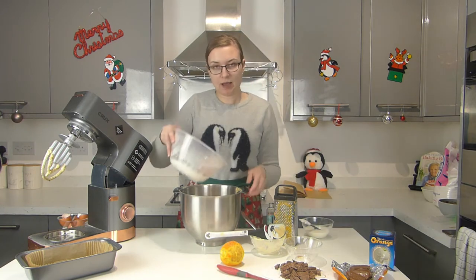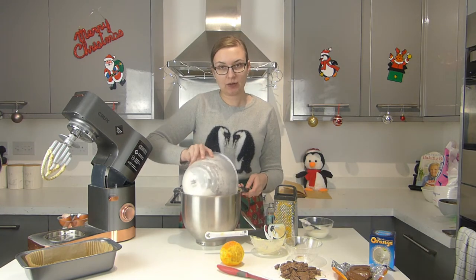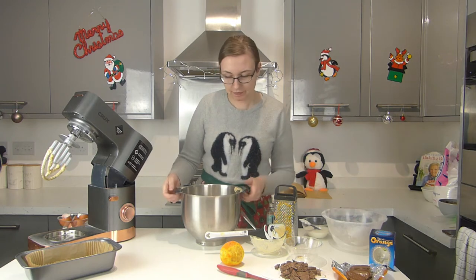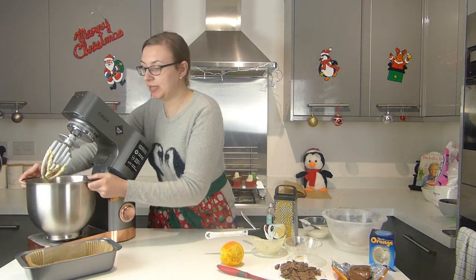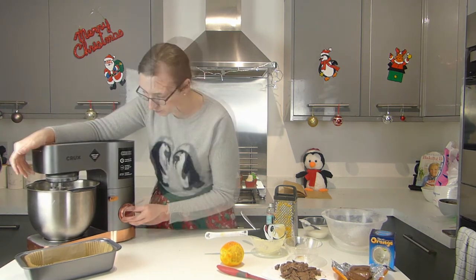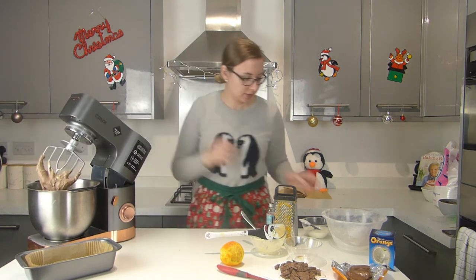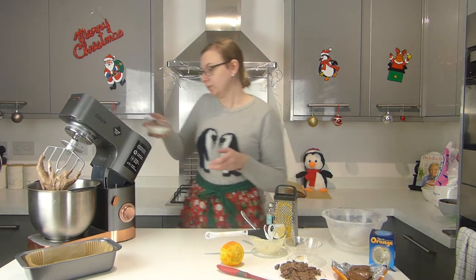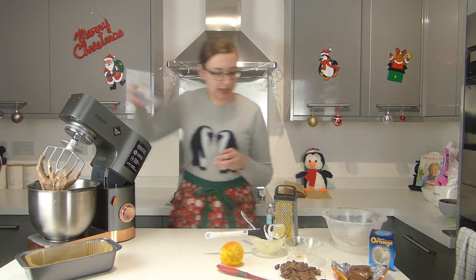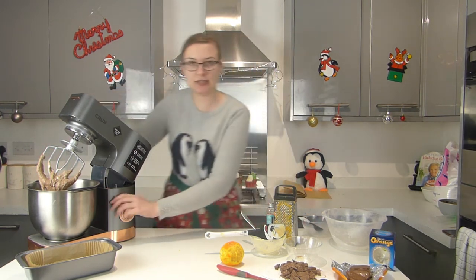Then we're going to put in our flour, cocoa powder, and baking powder, and fold that on a low speed until it's just come together. Then we're going to add in our milk and again fold that on a low speed until it's just come together.